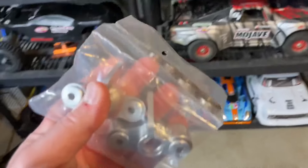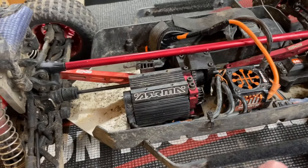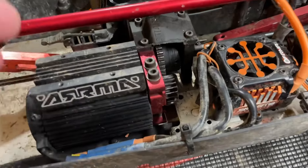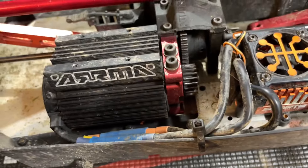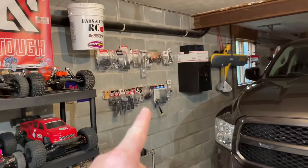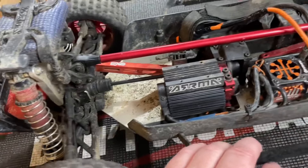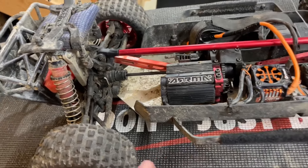I used a set similar to this on my V1 Kraton XL — got these red anodized ones and they've been working out great, no complaints. The last bash with the Mojave, this thing took an absolute thrashing down at the skate park. Gears were making a little weird noise — I thought my center diff gear or the pinion was messed up, but everything looks pretty good. The center one looks a little marked up, I ordered a new one but it's not in bad enough shape to change yet.